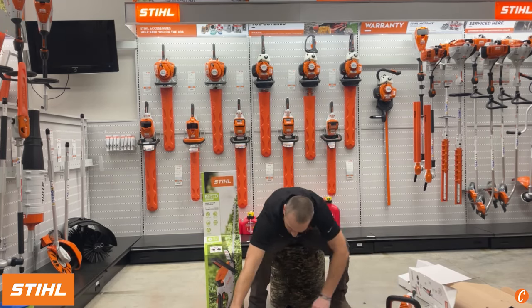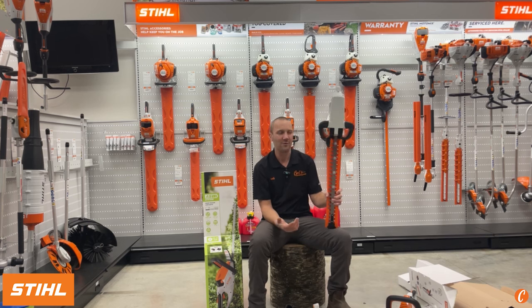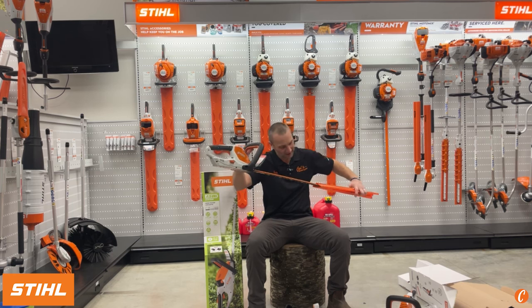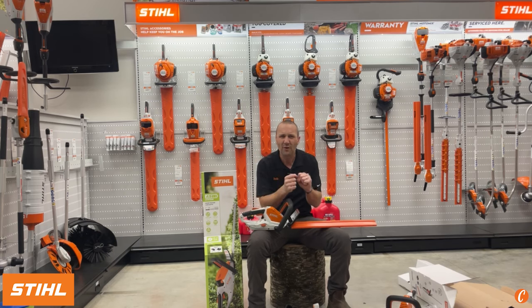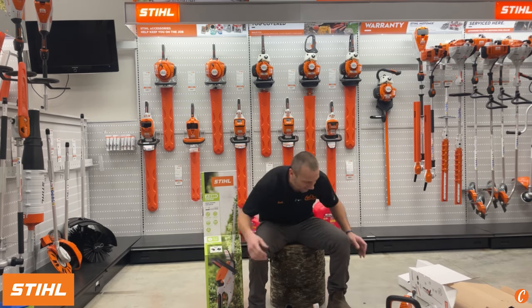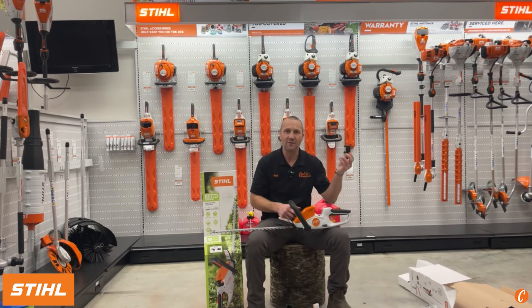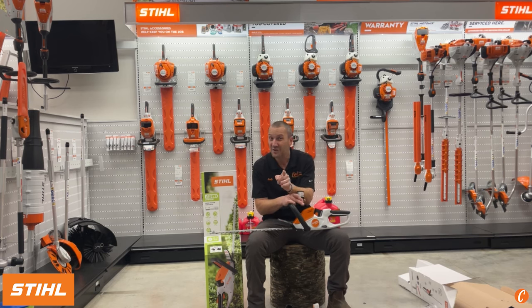Let's break open the HSA30 and get a quick peek. Initial first impression on the HSA45 — I always laughed at it. What a dumb hedge trimmer, why would anybody want something so small? And then I tried one, and for those tight, beautiful little shrubs — boxwoods, little privet hedges — a little bit bigger than the HSA26, it's just a handy little tool. If you keep up on it monthly, they always look tight. But I love the fact that we're now going to a replaceable battery, and this battery fits all kinds of different tools.